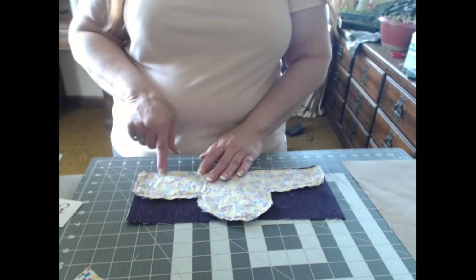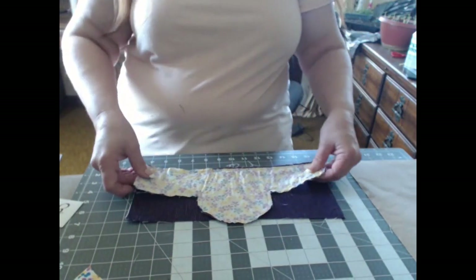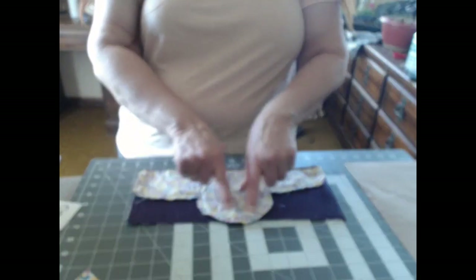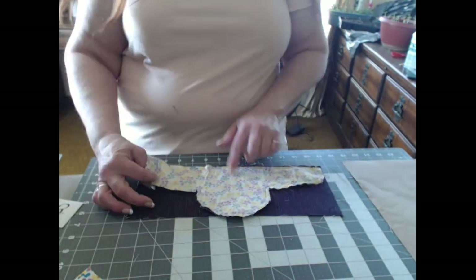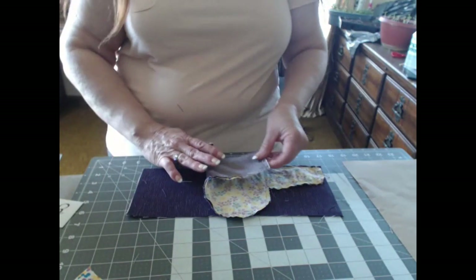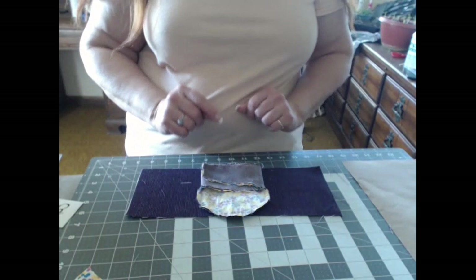Then I took these and just started with a little standard seam allowance. Now I did not do this round at first — the first thing I did was make it square, less work when you're figuring out a pattern. So I went square, square, then when I folded it I would actually turn it inside out and fold it and go, hmm, this is going to work. Now the one thing I didn't do is I did not do the final seam — I turned it right side out.